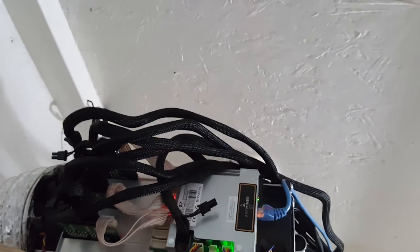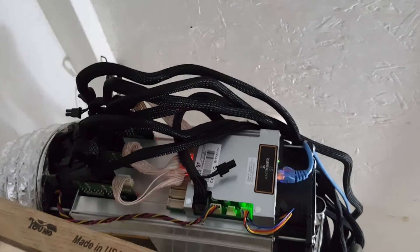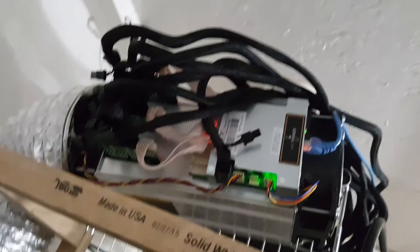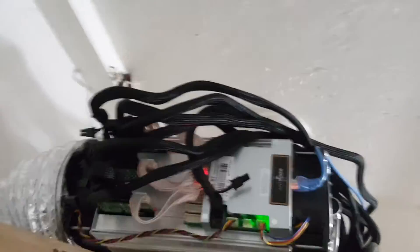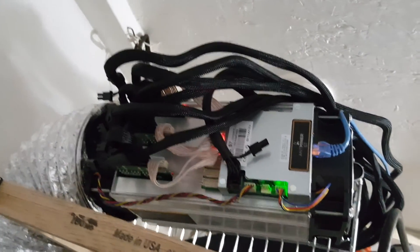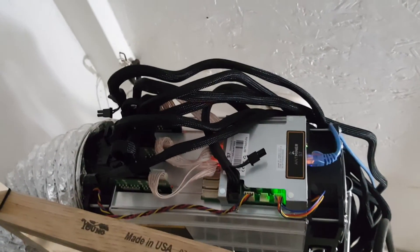The Ant Miner S9 — excuse me — the Ant Miner S7. This is an Ant Miner S7. The Ant Miner S9 will also be producing roughly about the same. It's a matter of how much power is drawn from the power supply. So these are pulling about 1,200 to 1,300 watts, which equates to about 4,500 BTUs.